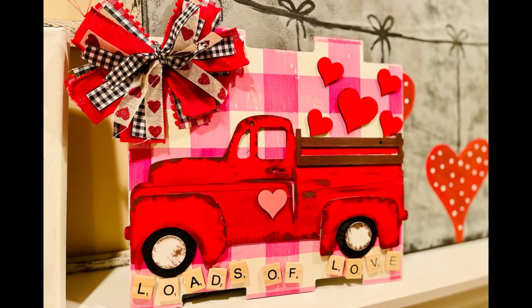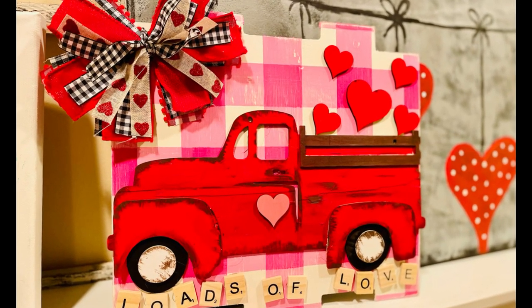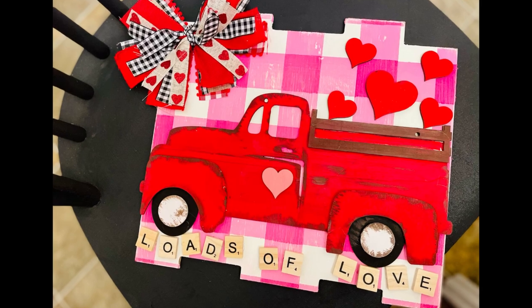If it did, please be sure to sprinkle the love. Thank you so much and I hope y'all have a good rest of your day. Bye!